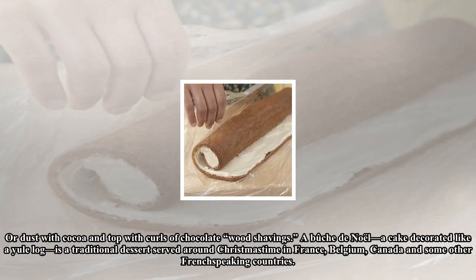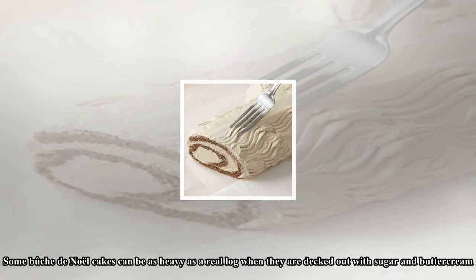Have fun decorating your Yule log — garnish with sugared rosemary and meringue mushrooms, a classic decoration on the traditional Yule log cake. Or dust with cocoa and top with curls of chocolate wood shavings.